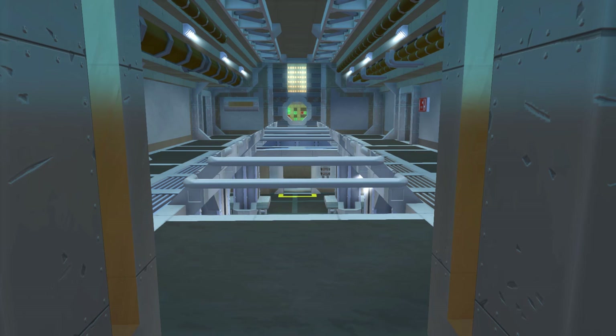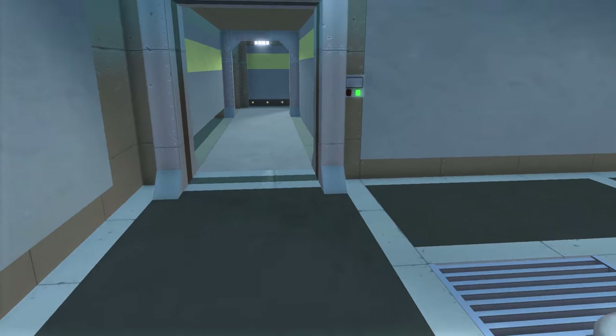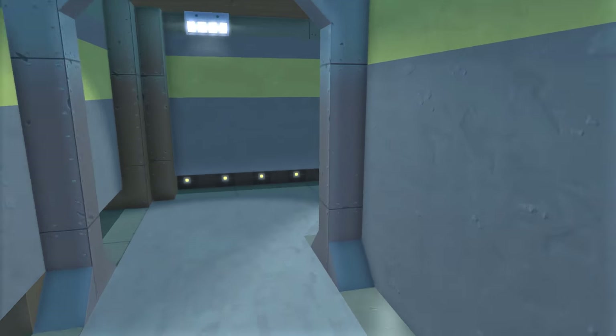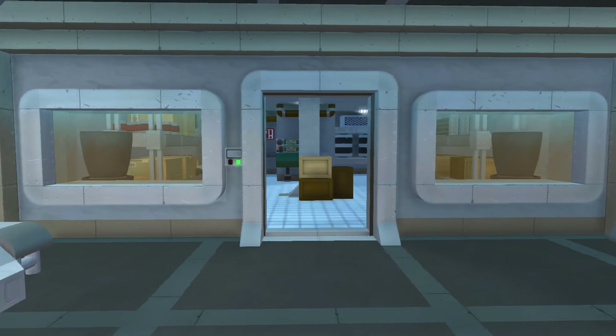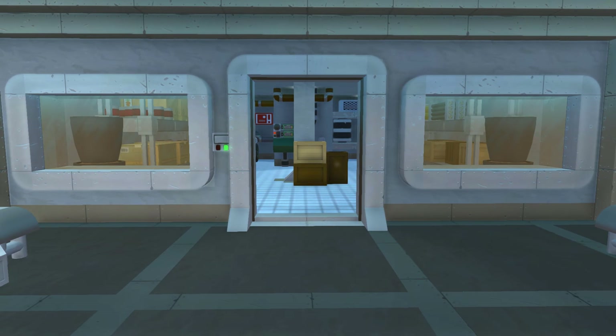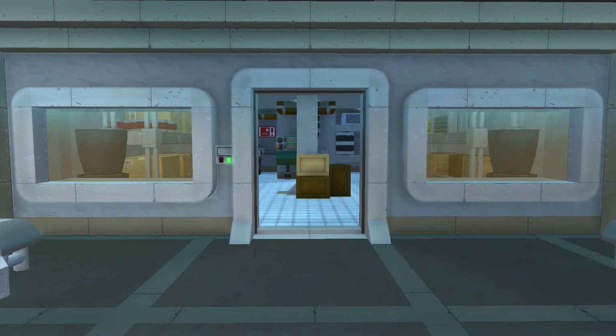The atrium doesn't have anything different to it except it has a new room. We're going to head to the bottom floor of the atrium and check out that new room. This new room is actually the storage room, and it was a long requested room for the Fallout Shelter — I finally made it.